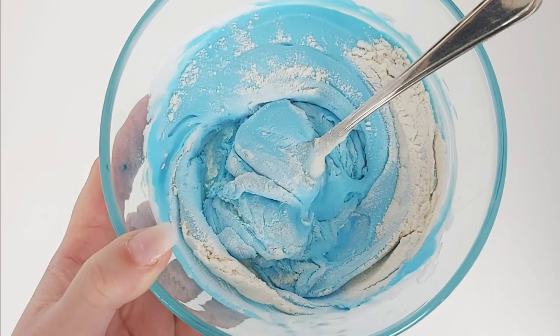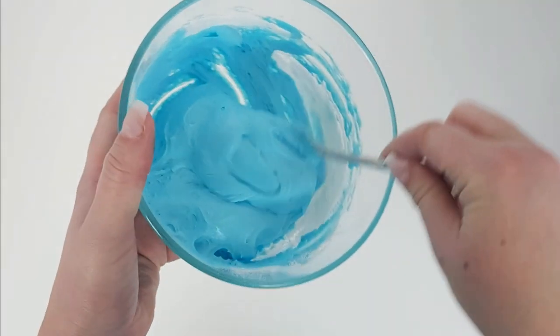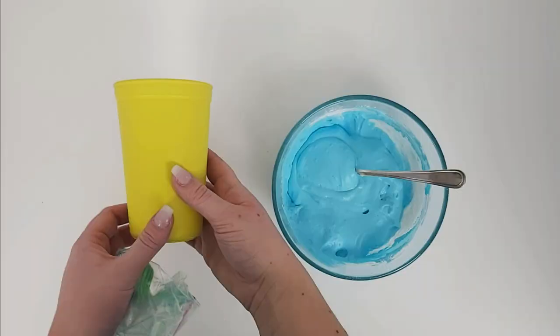Don't panic when you add the flour — it takes your nice fluffy texture into this weird-looking substance, but don't worry. Keep stirring and it will all turn out in the end. When your flour has been combined, your puffy paint is ready to be transferred into a bag.